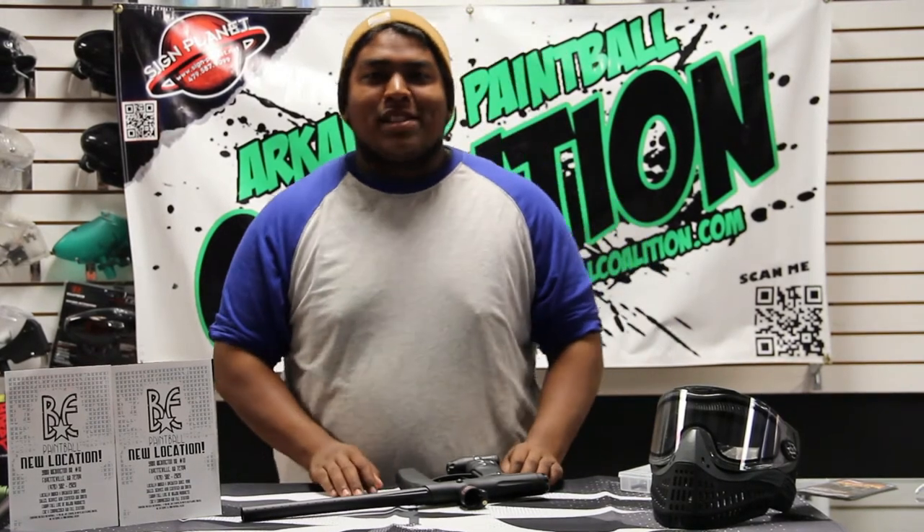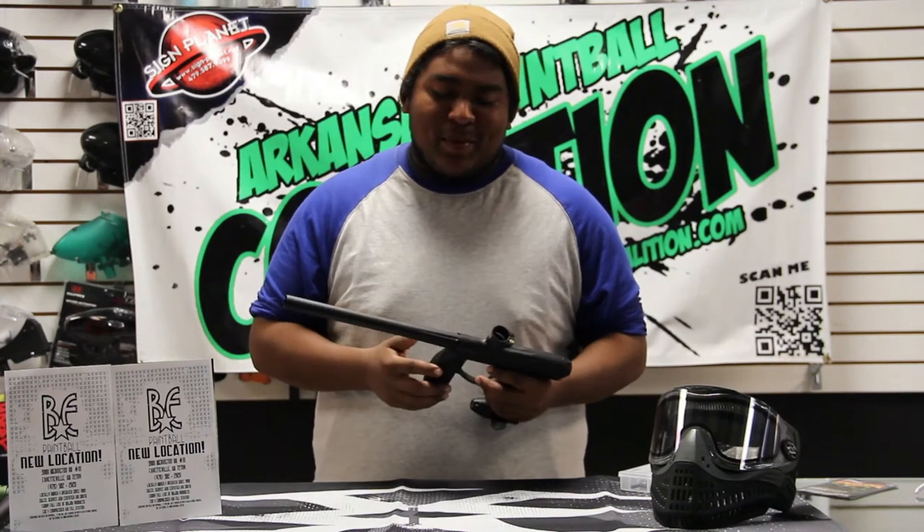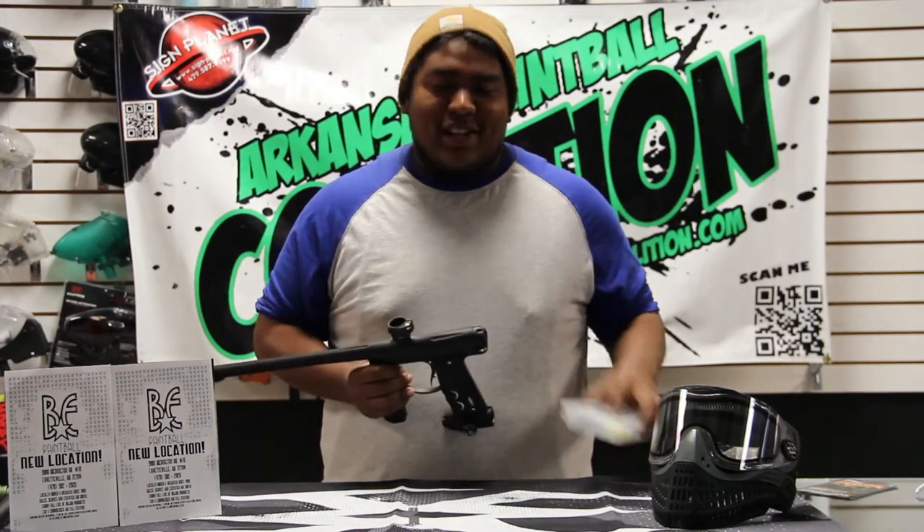Hey guys, we're here today at B&E Paintball Supplies in Fayetteville, Arkansas, and today we're going to talk to you about the Empire Axe. Right out of the box, it comes with a barrel and a nice little spare parts kit.